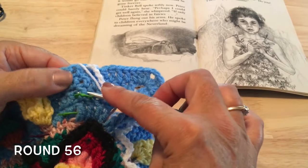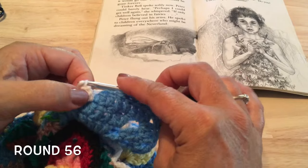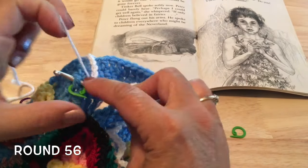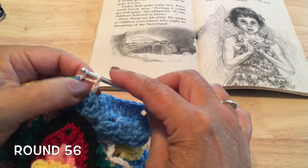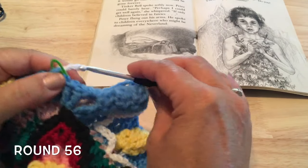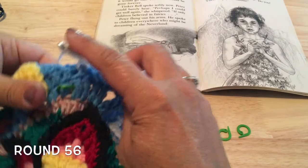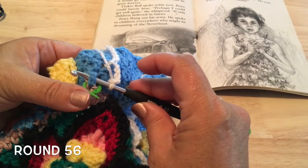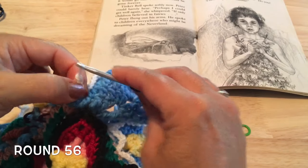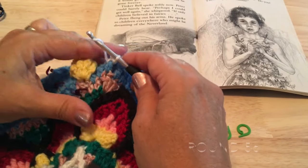Do a front post slip stitch around there — insert from the front, go around the back of that stitch, pull the yarn through and through the loop on your hook. Chain four. Then coming down to the next marker, front post slip stitch again. Chain six.